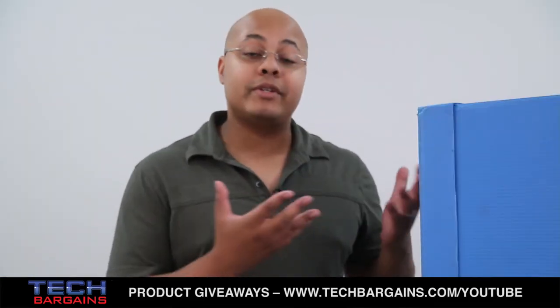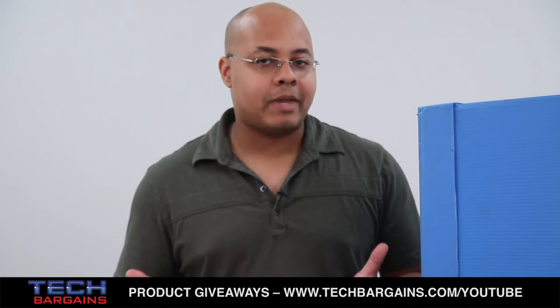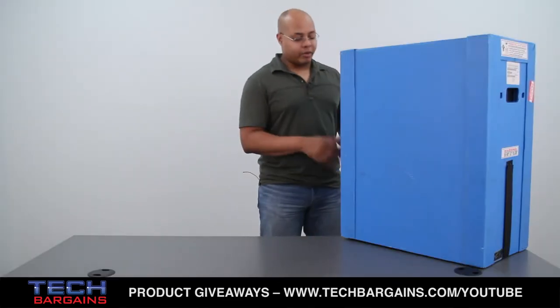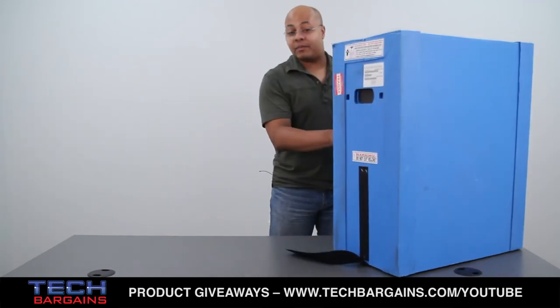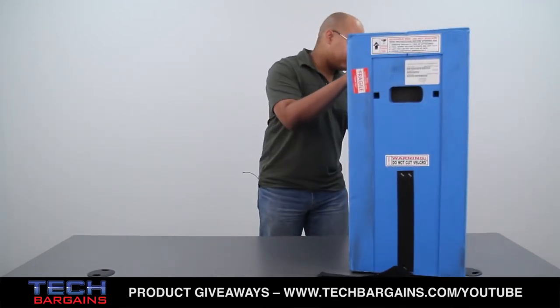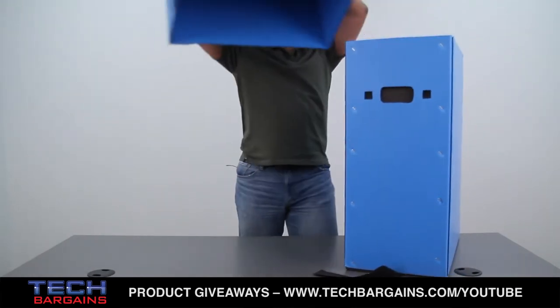So we thought we'd open it up and show you exactly what you can expect to find, minus the obvious custom packaging, whenever you order this system from hp.com or you pick it up in stores. Obviously, this is not going to be the package that you would wind up receiving at your house or picking up in a store, so we'll just remove the custom seals and raise the top of the box.